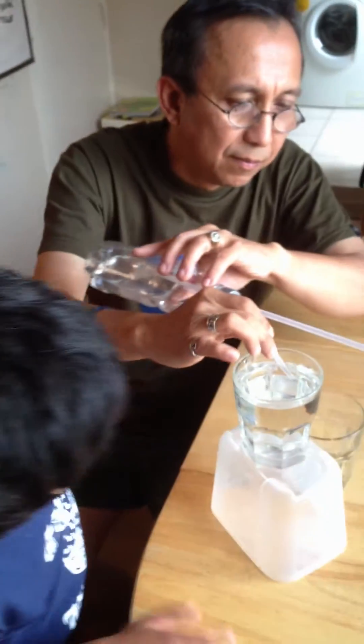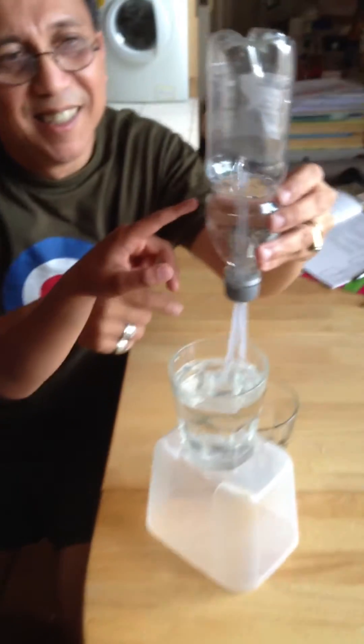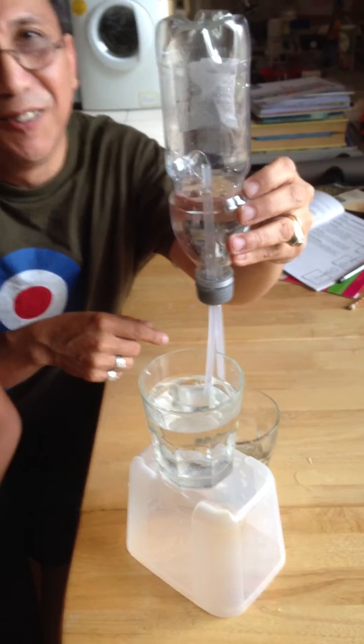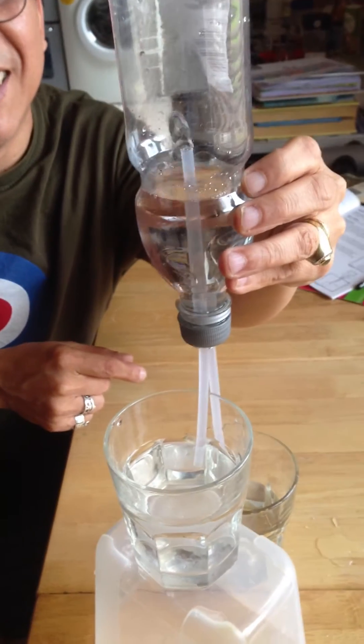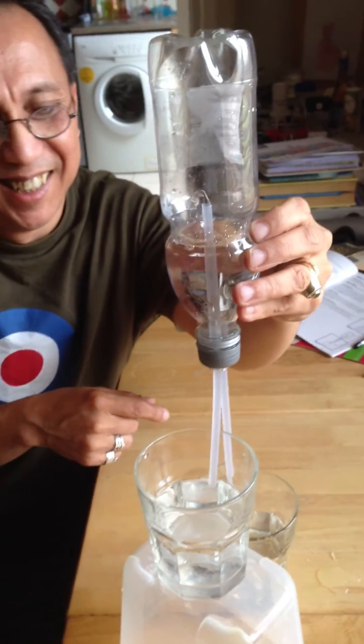It's going to start. See, can you see the fountain? And here's the fountain. Can you see the fountain? Come closer, focus on the fountain. Yes, I can see the fountain. It's a bit like a worm stuck together.